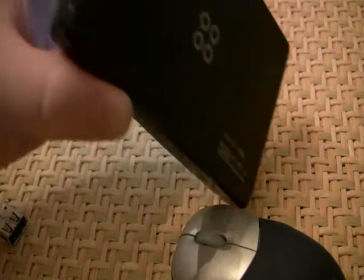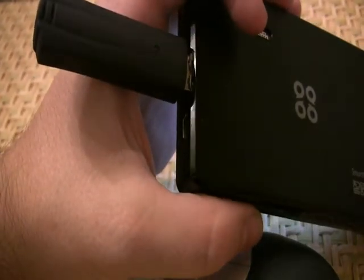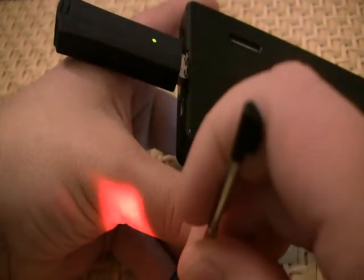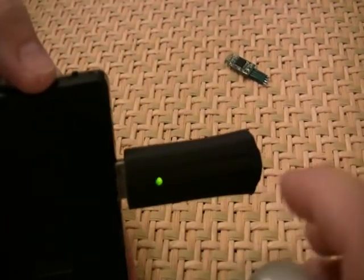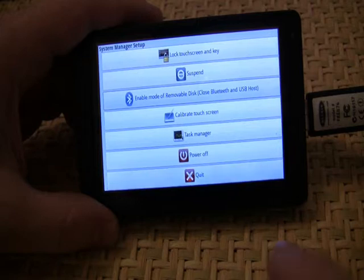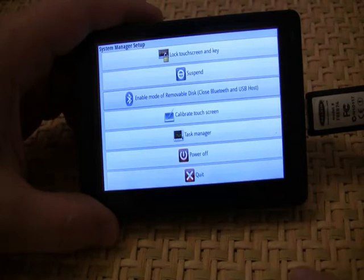And then I will trigger this. There you go — I found it. As you can see, when I move the mouse, it is receiving the communication. There is no mouse cursor, but as you can see when I am scrolling the mouse, it is moving up and down when I scroll down.